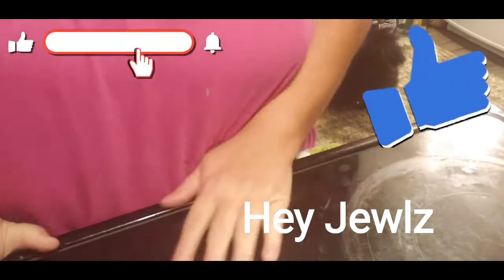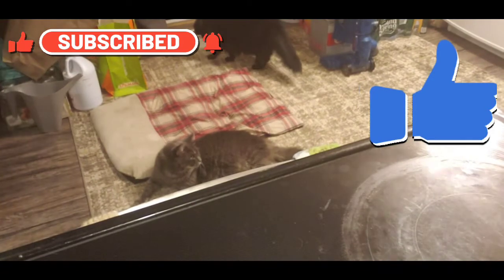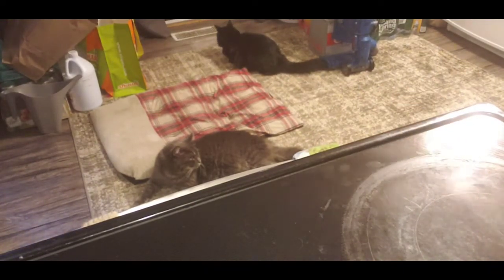Hey friends, so we are going to make Crab Rangoons. I'm going to get the things that we need to make these, if I can find everything.